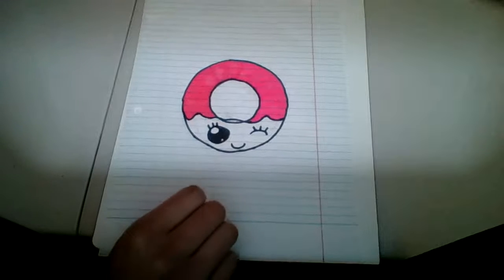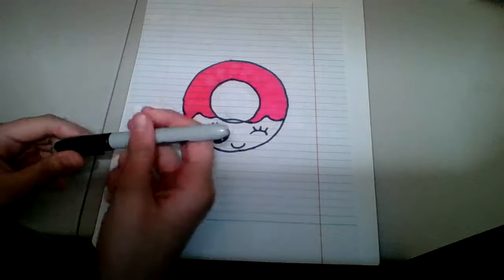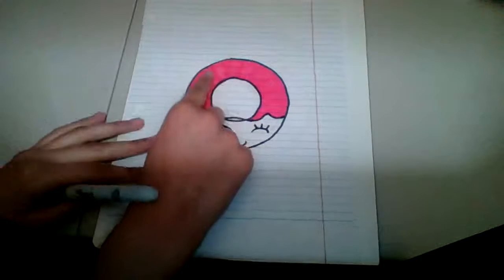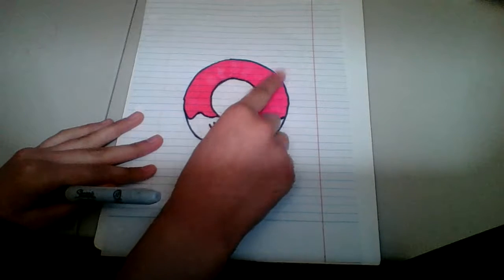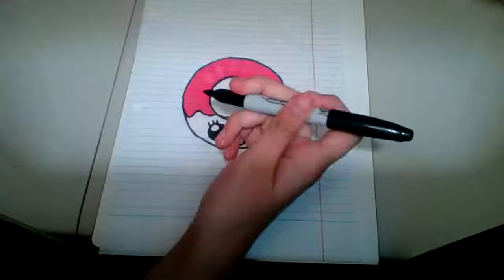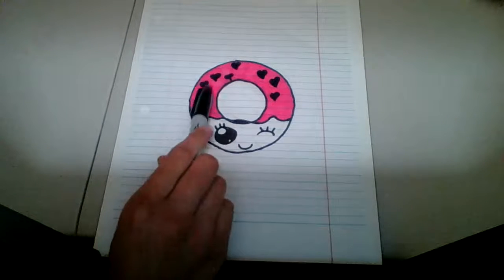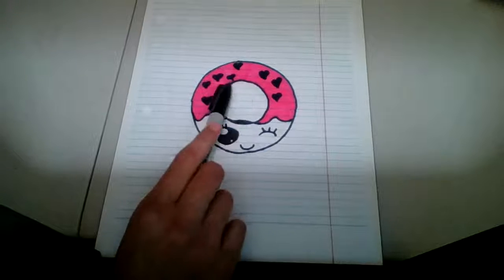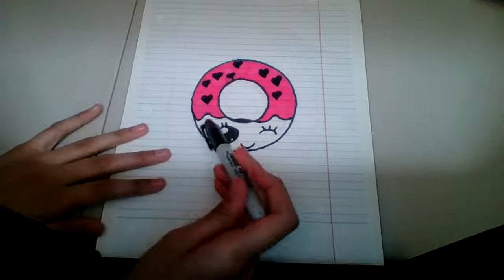Then you're going to get your sharpie or any kind of marker and put three hearts here, two hearts here, two hearts here, and one heart here, like this. It should look like that — basically like decorations on it.